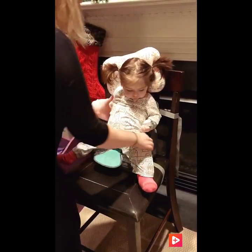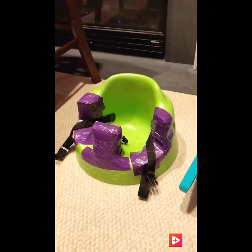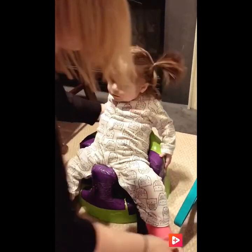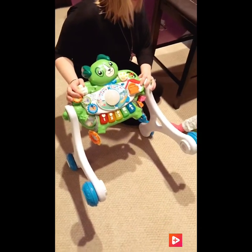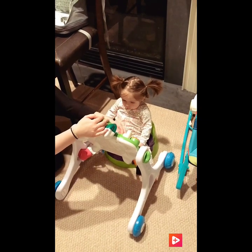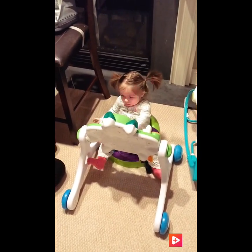We all know the Bumbo seats are not good for hippie babies, but you are able to modify them. We cut down the sides and then duct taped them, so this is another good one — it gets her sitting upright. The other thing we did is we got this push-and-play walker. Eventually she'll be able to use this when she can stand, but it's just the perfect size that we can sit it in front of her and she'll sit here and play. It gives her a little bit of a different position and lets her sit up and play with it.